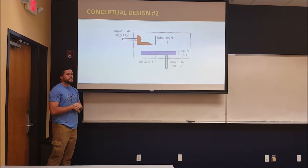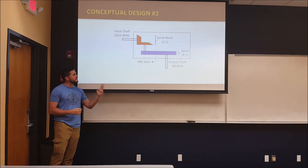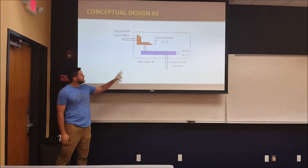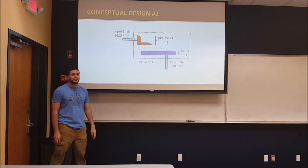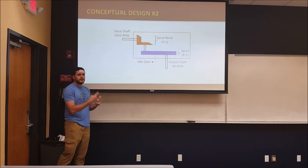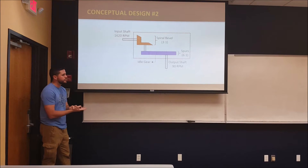The second design has only two steps: 3-to-1 and 6-to-1, using bevel and spur gears. The only thing with this one is that we have to introduce another gear to change the rotation of the output shaft, but this is the design that we chose.